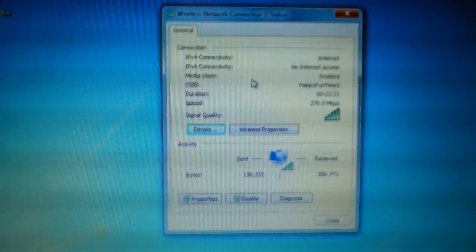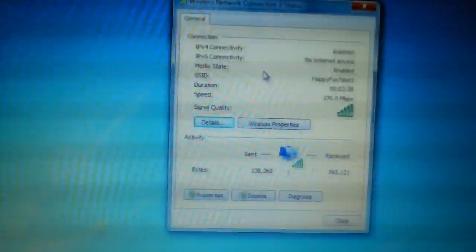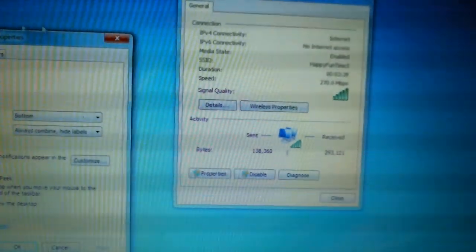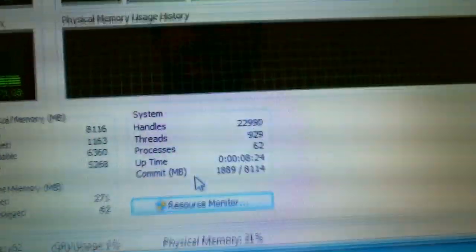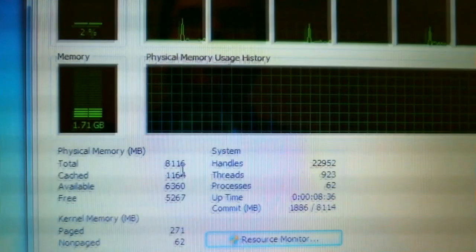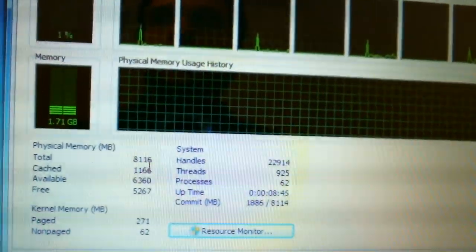It's installed and it's working. As you can see here the speed is fluctuating a bit, but it's definitely faster. The one that comes pre-built into our systems only goes up to 150, so obviously this one's already doing better. And over here in Task Manager you can see we are now at 8 gigs. Definitely a happier system. I hope this was useful — 8 gigs, faster network speed, a nice upgrade for the ASUS N61JQ.